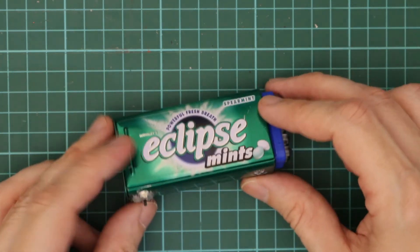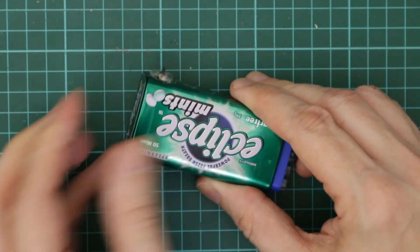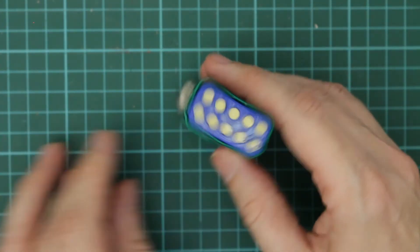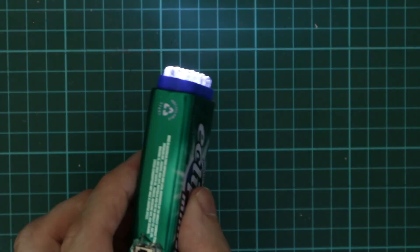So we've got the switch on the side, battery goes in there, LEDs on the top, and the moment of truth. So it's still daylight here but if I just turn it off — that's with the batteries that are nearly dead, and that's it with a fresh set of batteries.